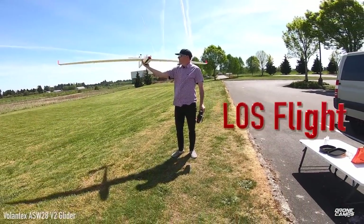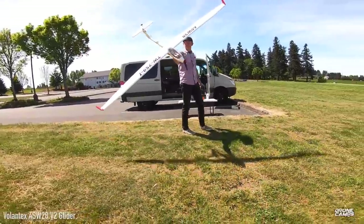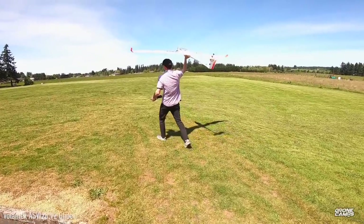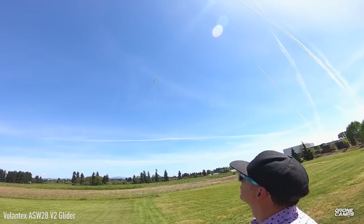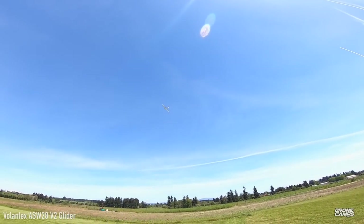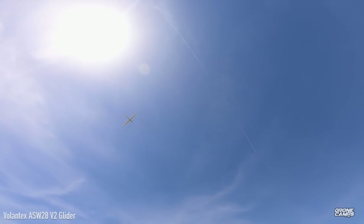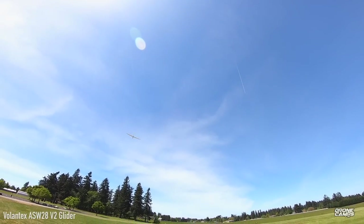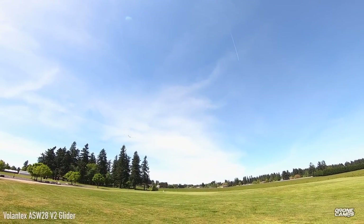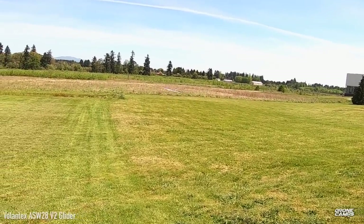Let's do the line-of-sight flight test. Check out the wing bounce — there's a little bit of flex when I move the fuselage up and down. When you launch a glider it should fly straight; if it goes nose up it's tail heavy, if it goes nose down there's too much weight in front. You need to adjust your battery position for proper CG balance.